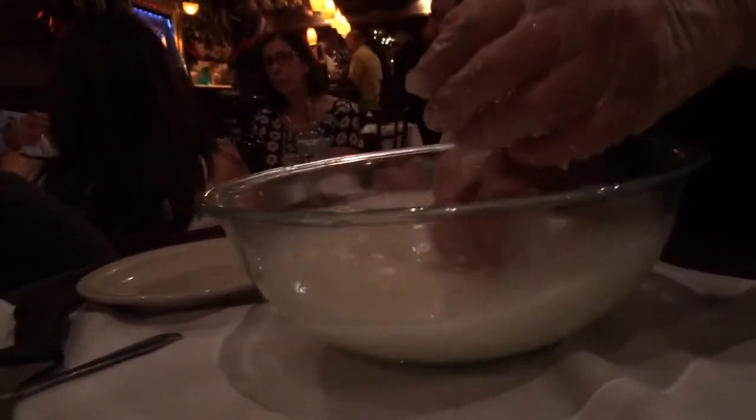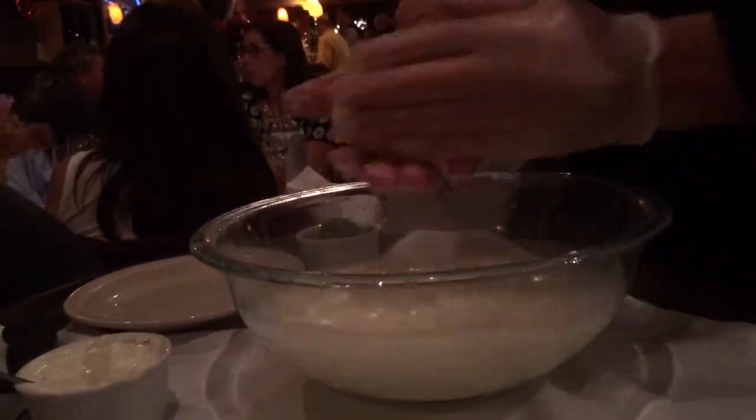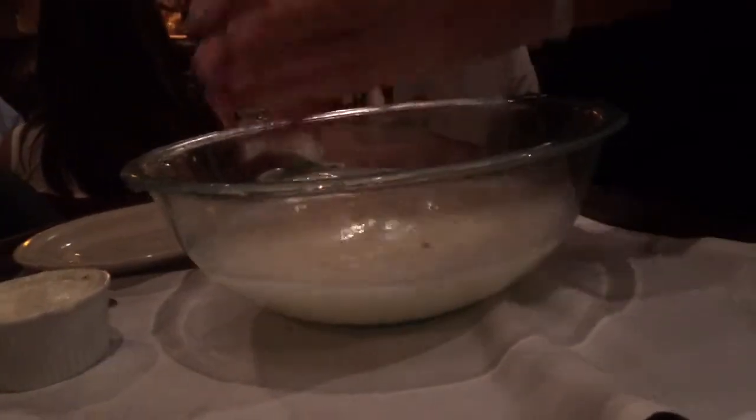Now I'm going to continue to roll it, and then we're going to make what they call a burrata — if you're familiar with burrata. It's like a little purse. I bring them all together, hang it, and then cook it a little bit to control the water. Now I'm going to stretch it — I can't show it to anybody, it's a trade secret.